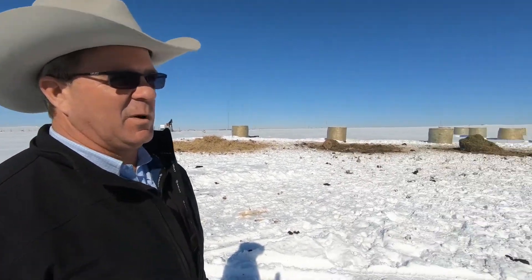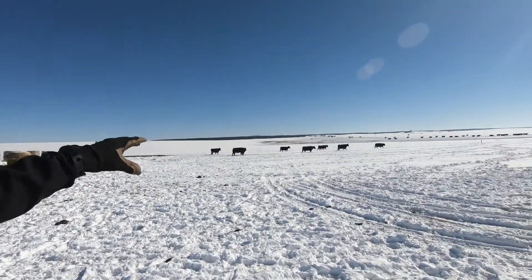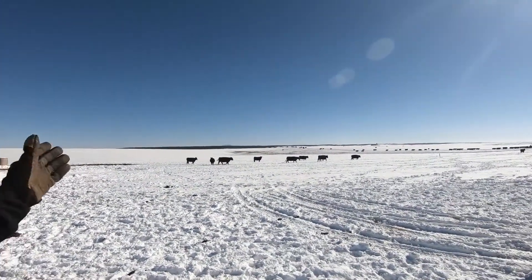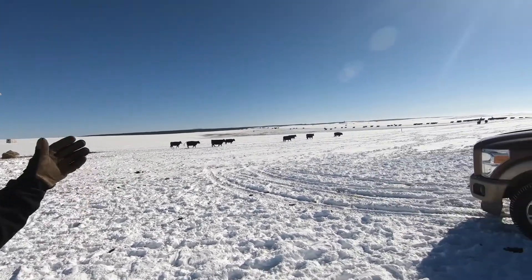What we got here is our bale grazing that we're pretty excited about. We use it for multiple reasons. Number one is enhancing our soils. There's the traditional feeding, and if you look across the way over here, you can see where we've rolled the bales out on the hillside in the deep snow, scattering out our manure and urine from the cattle.